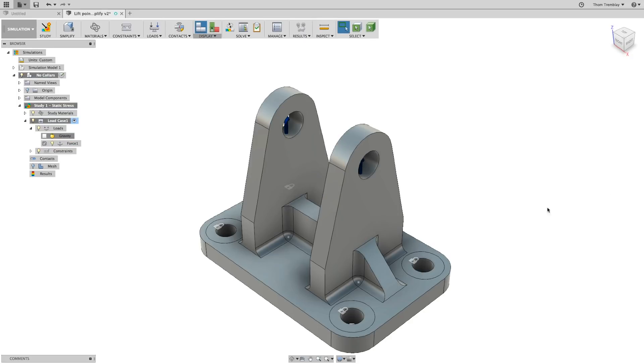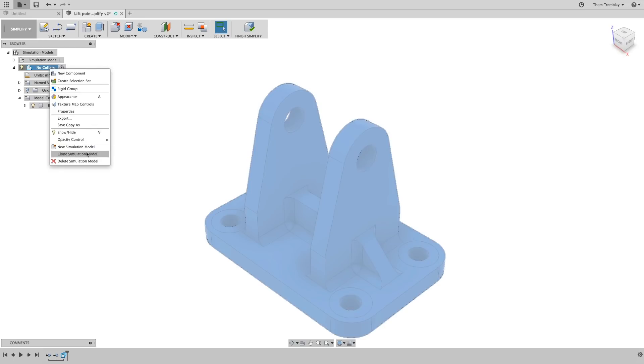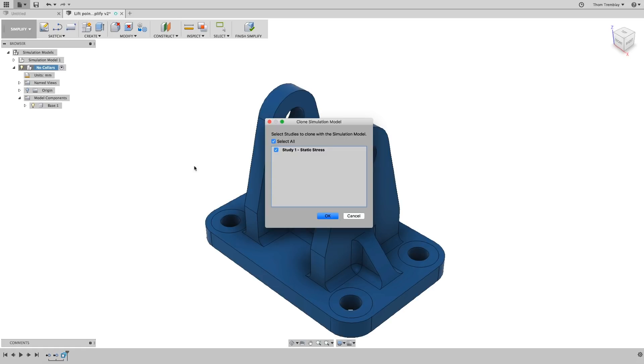At this time you could run a simulation again, but instead go back to the Simplify workspace. With the no-collars version of the design created and the forces applied properly, let's clone that simulation model as well. Again, keep the study that's attached to the simulation model. For simulation model 3, what we want to do is remove features.